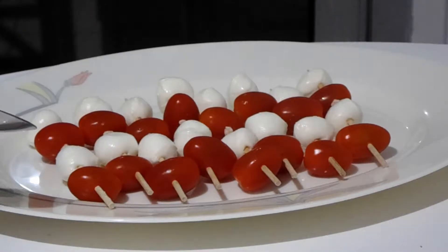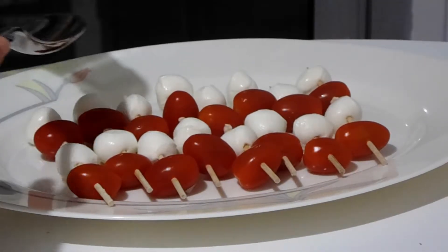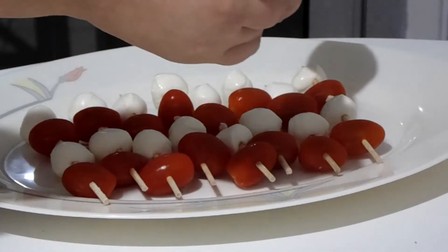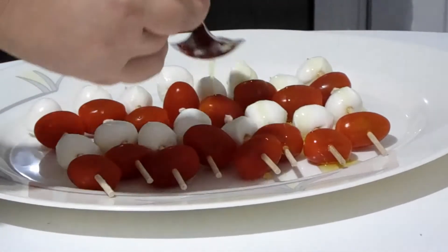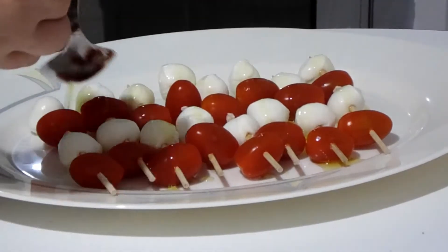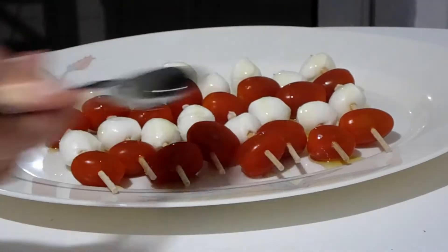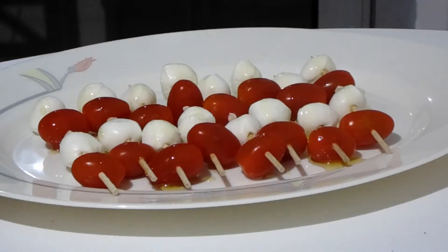Here I have put some cherry tomatoes and some mozzarella balls on a stick. I'm going to use a tablespoon to just lightly drizzle some olive oil over all of them. You can use your olive oil to make nice little dots all around the plate or even place them on a bed of lettuce to make it look pretty.